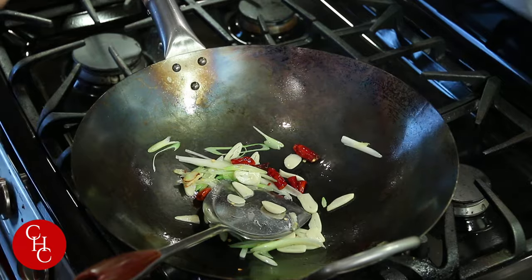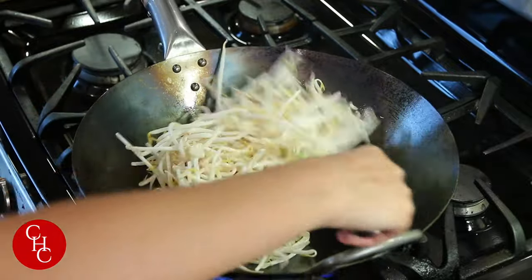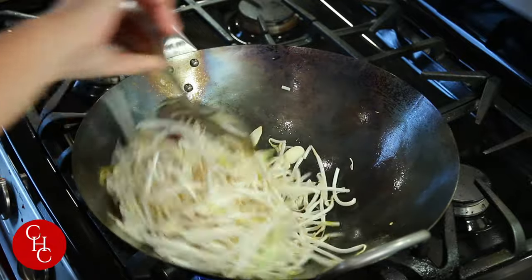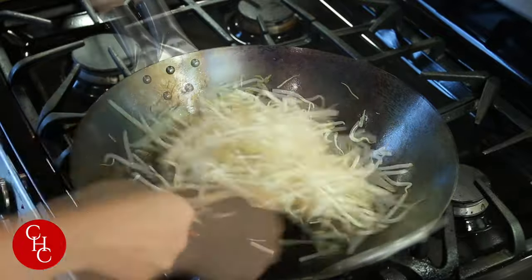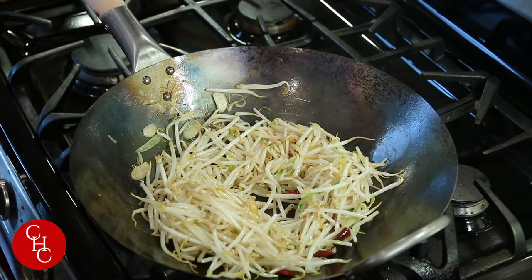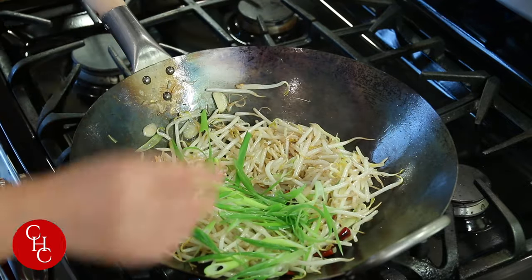Now add the bean sprouts. Cook about two to three minutes till there's no raw taste. We've got to continue stirring. Now almost three minutes — we add some salt and green onions to finish up.